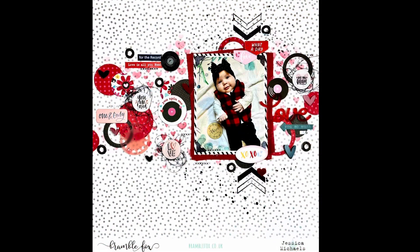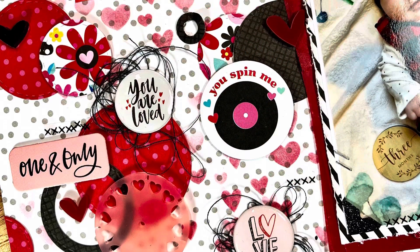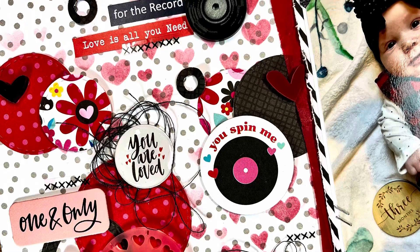Here is the finished layout! I hope you guys like how this one came together and enjoyed spending some time with me today. I hope I've inspired you to create something beautiful, so thank you so much for watching and have a great day — bye!